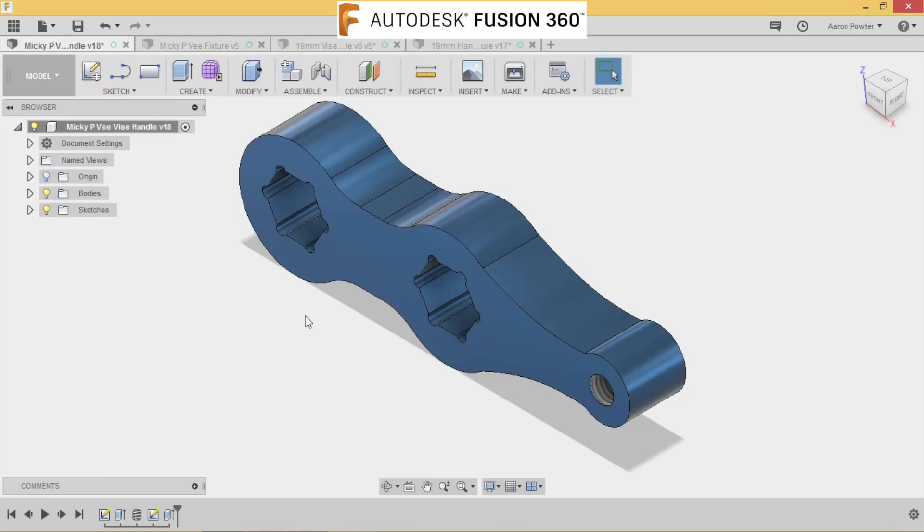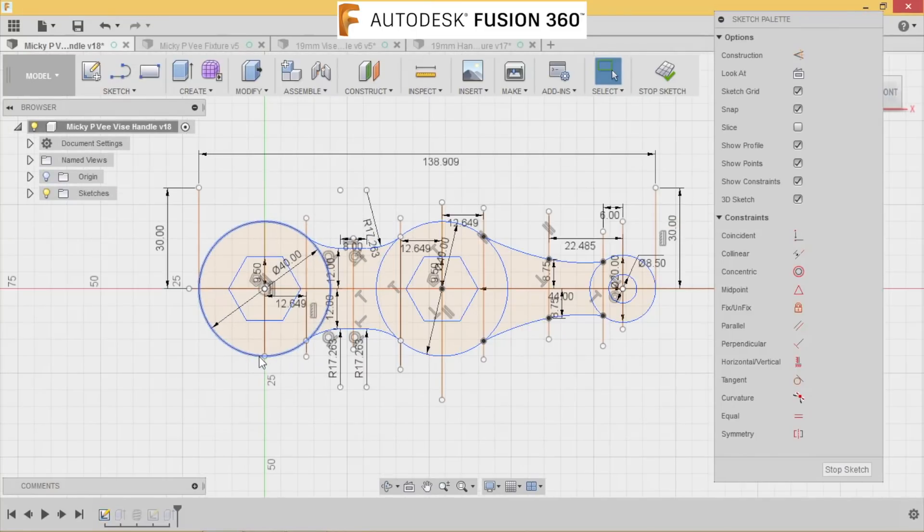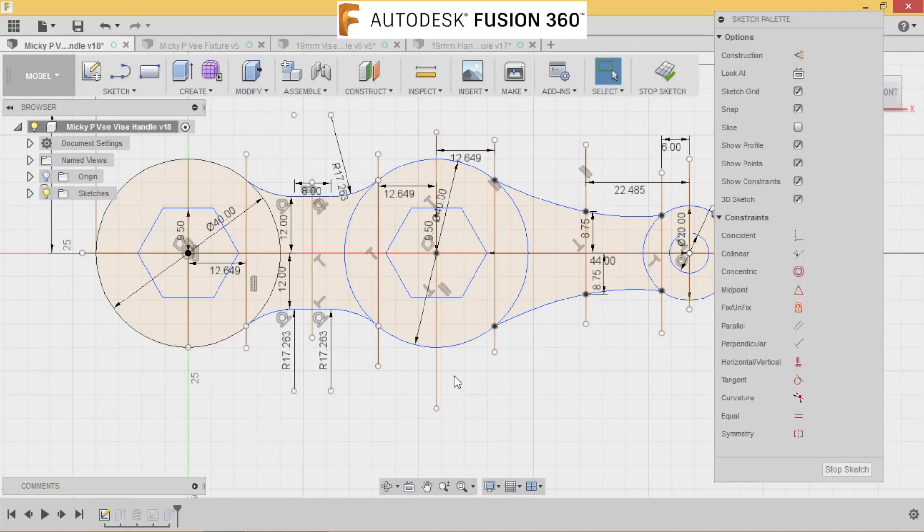I've got Fusion 360 open here and I've got the file that Mickey V sent me. We're going to have a quick look at how Mickey drew this. If I right click down the bottom of the timeline and go to edit sketch, we can see the way he's created it and how he's got his measurements and all that sort of thing.